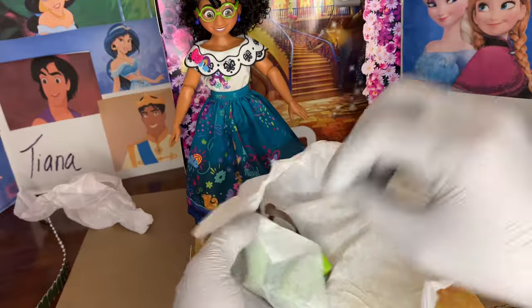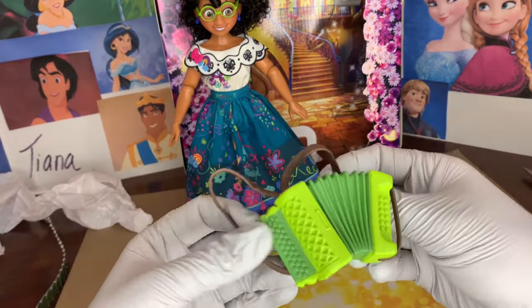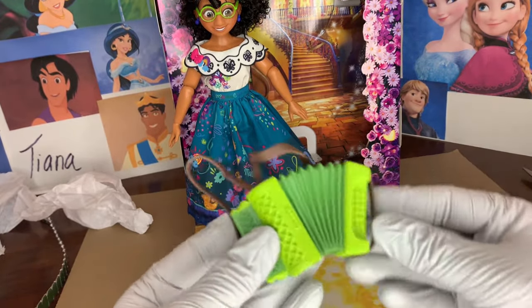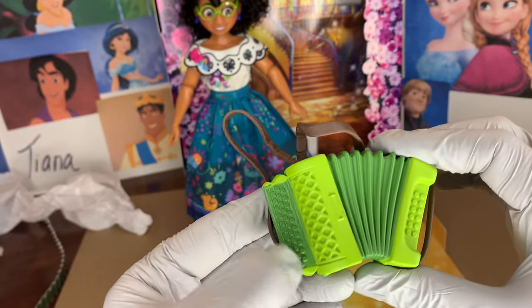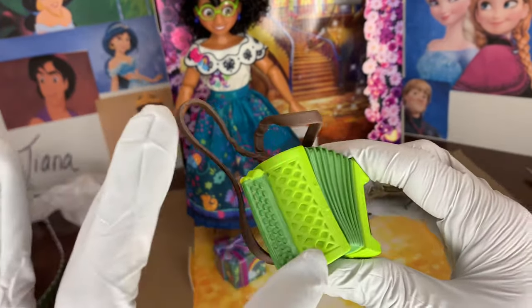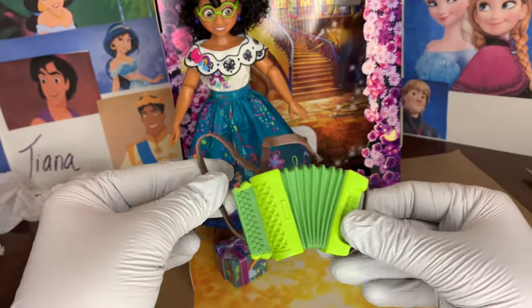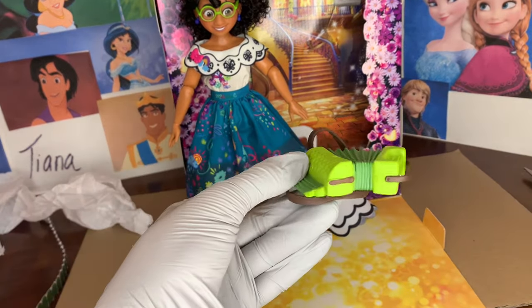This feels like a musical instrument — Mirabelle's accordion! Really fun. It isn't squishy or anything; it's molded like this. It has little buttons and keys on it and of course this venting here — really, really nice. And there are straps so that we could probably place this around one of her arms while she's holding it. I love the accordion.